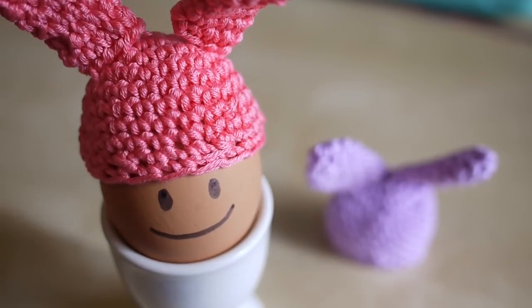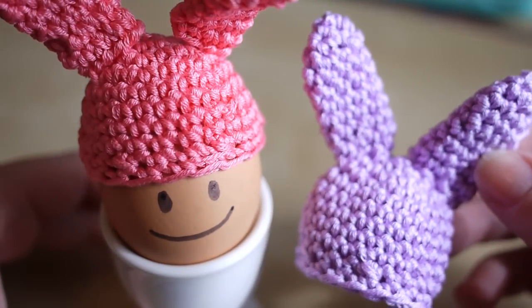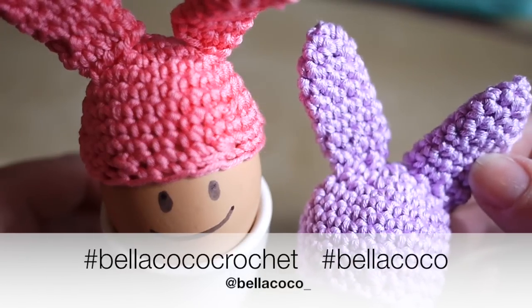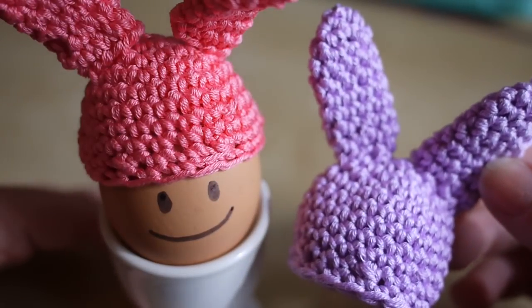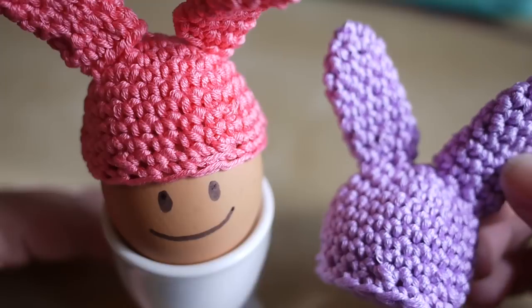I really hope you've enjoyed this tutorial. Make sure you tag me on Twitter and Instagram using @BellaCoco or @BellacocoCrochet. Give me a thumbs up if you liked this video, make sure you subscribe to see more videos, and I shall see you again next time. Thank you, bye!